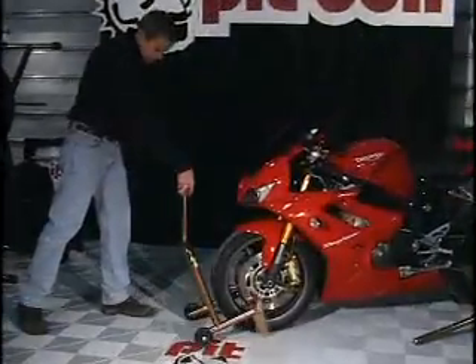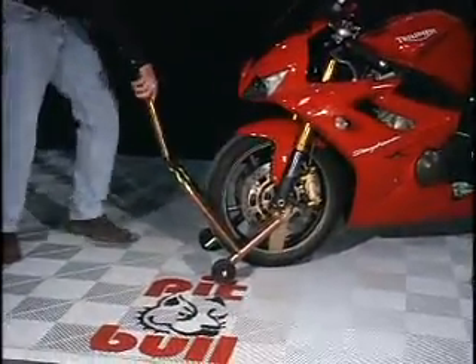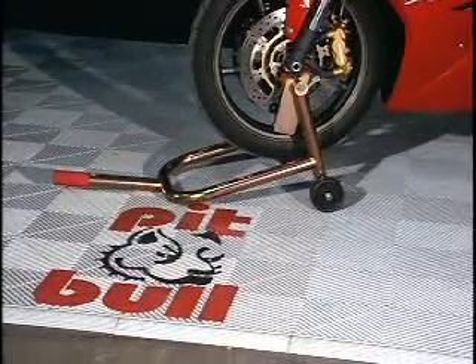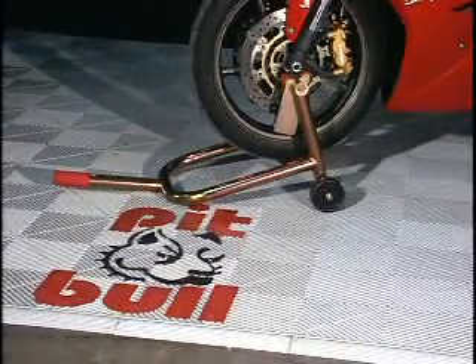We design all of our parts for adaptability and safety. Our forklift front is an example. It was released back in 1997. It's got swivel mounts that cradle the bottom of the forks, and the swivels account for uneven ground and also if the forklift lengths are uneven, it adapts to that. Then we put ribbed rubber grips on there to enhance how well it holds the bike.